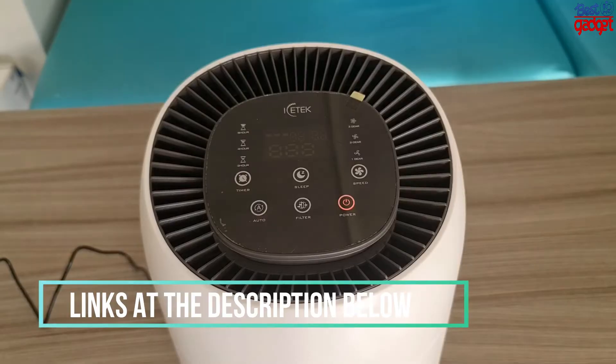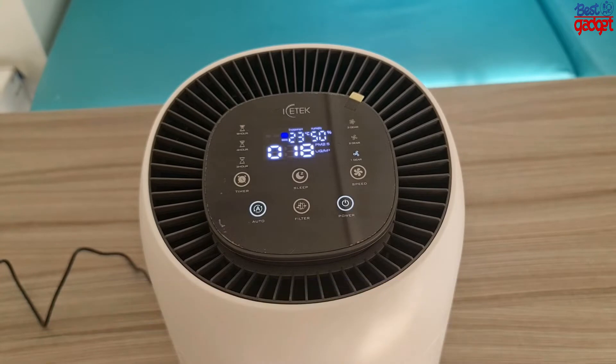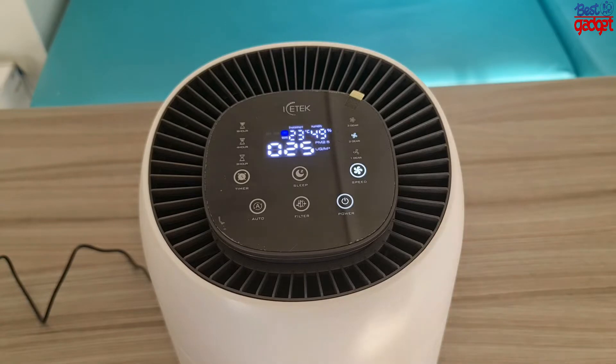It effectively cleans your air of dust, smoke, allergens, and odor. There are 3 adjustable fan speeds — simply touch the speed panel to choose from low, medium, or high fan speeds based on the air quality around you.